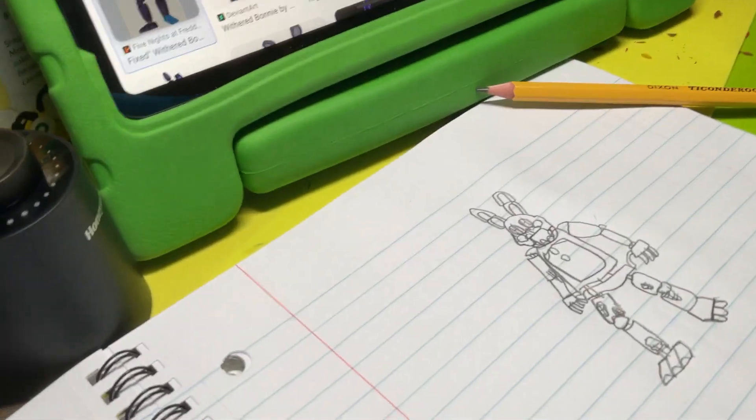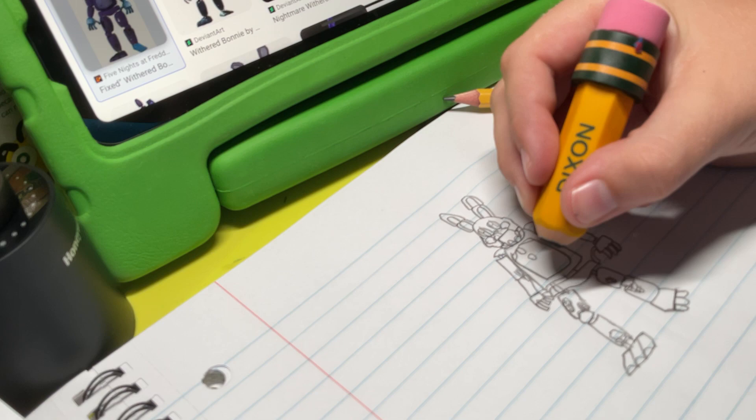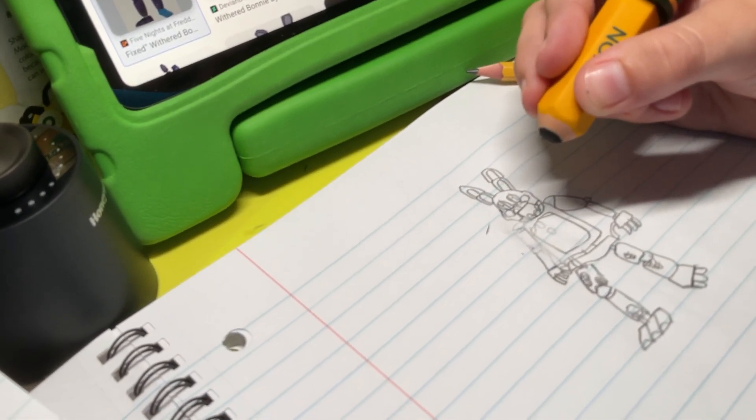But wait a minute. I need to add some more details. Let me just use this pencil and... No! You